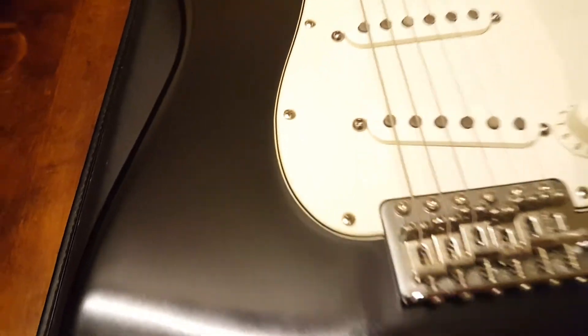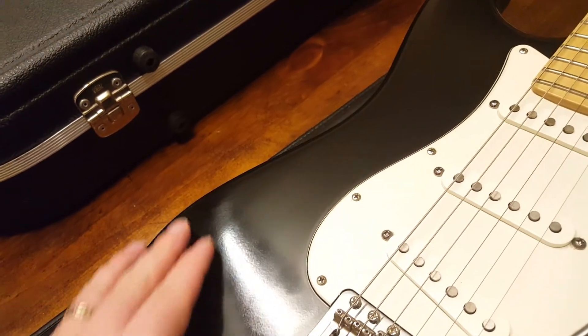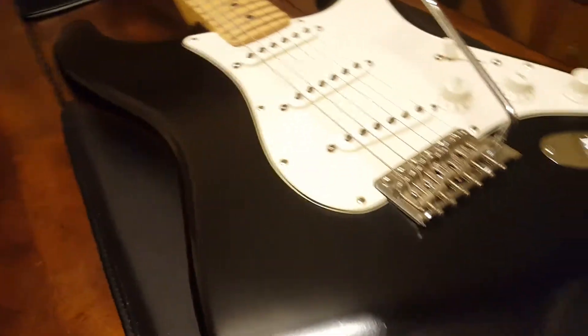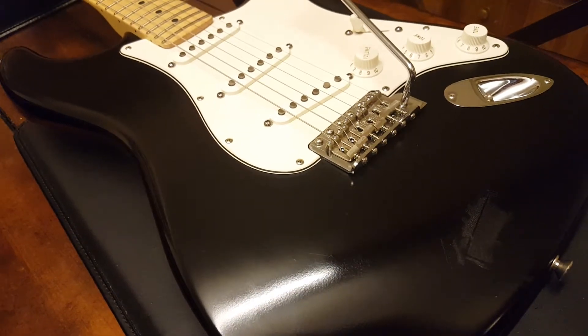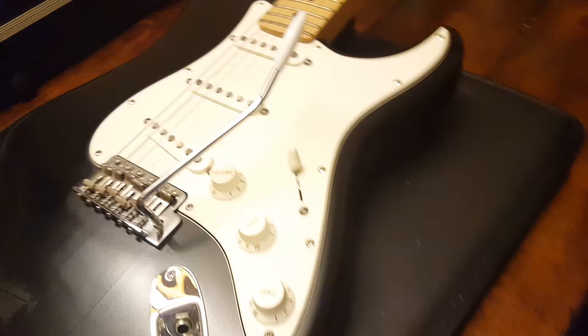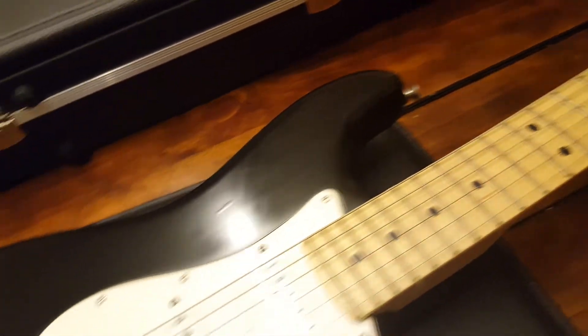What happens is over time as you play it, you'll get a nice shiny patina on the spots where your skin makes contact with the guitar. That way, no two are the same that you see on the secondhand market, because everybody sweats differently, they play differently, their arms touch in different spots.